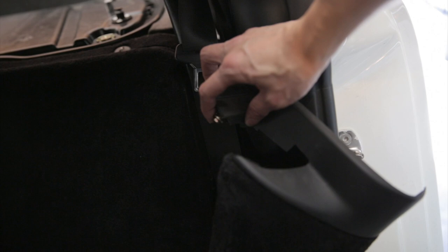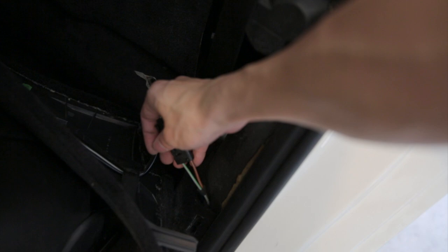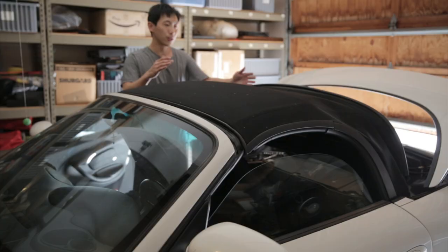The screw that holds this panel is right here. You see that hole right there and it fits down there. On this side there's a cable that holds it together — just unplug it and then you can remove the whole thing. The other side has the same thing but there's no cable. So both sides have six points of attachment, for a total of 12 points of contact, and now I can lift this straight up.